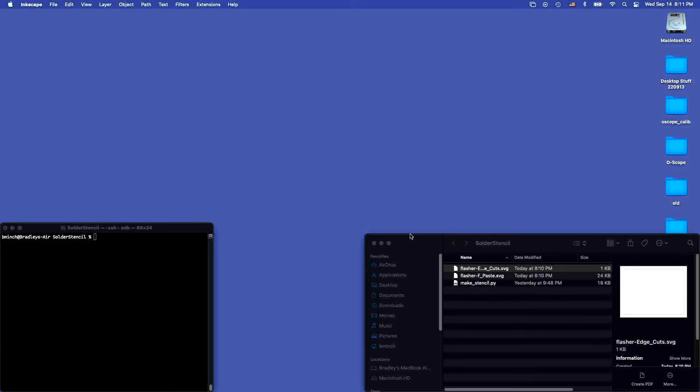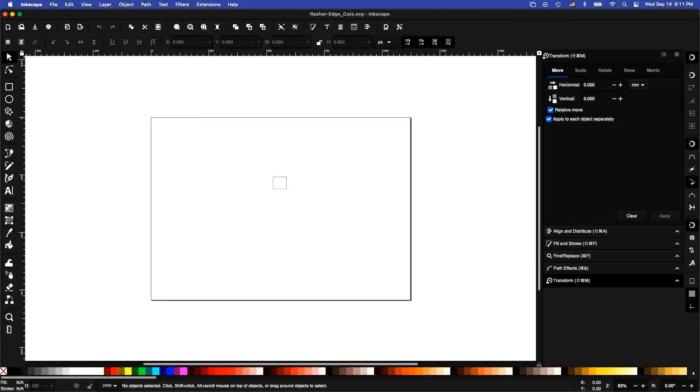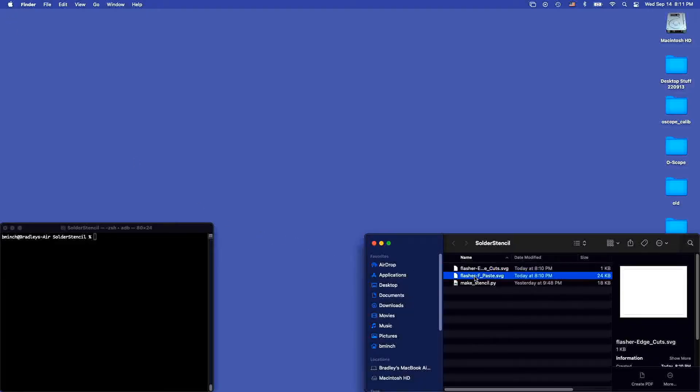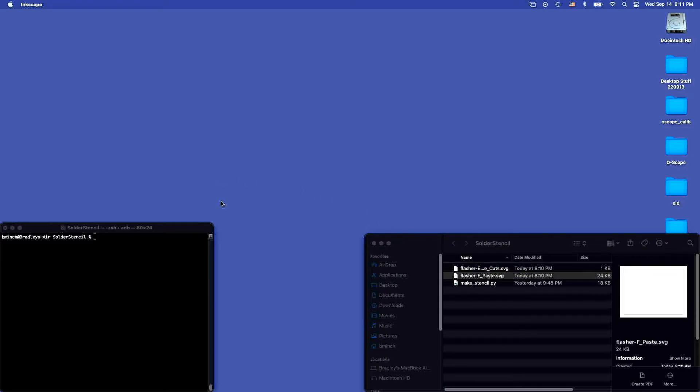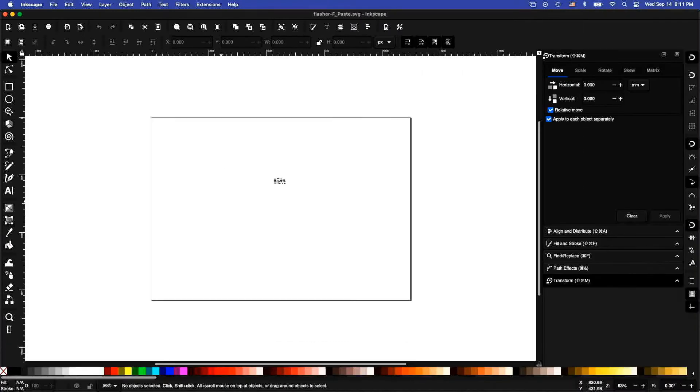First of all, it's going to be plotted on something like an A4-size sheet of paper, which is not the size of either the stencil sheet that I'm going to be cutting, or what I'm calling the frame, which is going to be cut out of 60mm thick chipboard. So here's the edge-cuts layer for this board — it's just a little rectangle somewhere in the middle of this large page. And the front-paste layer is positioned similarly to the edge-cuts layer, as you might imagine.